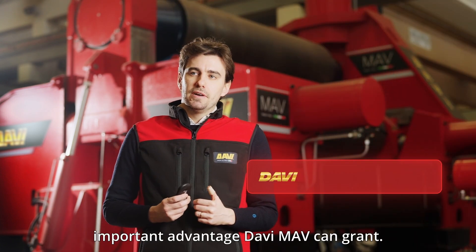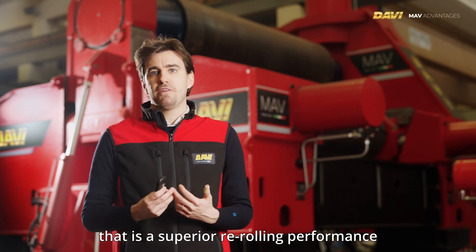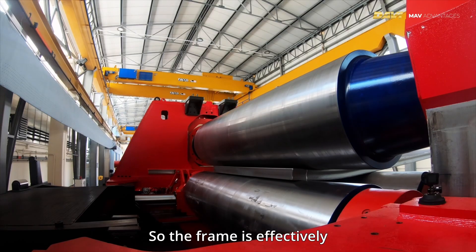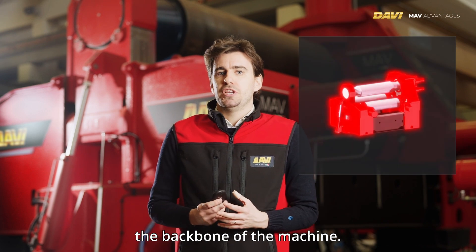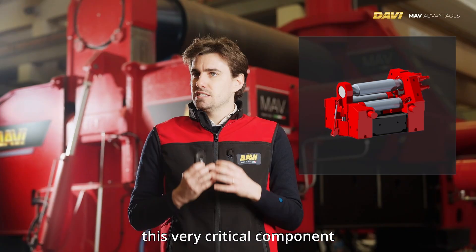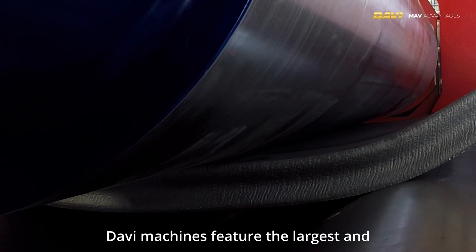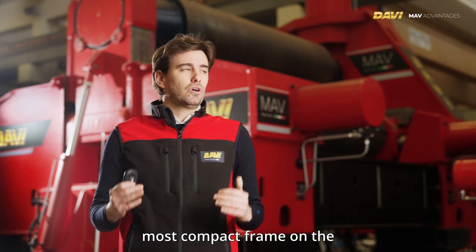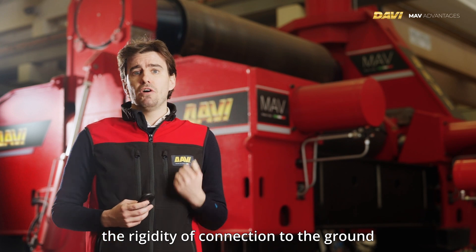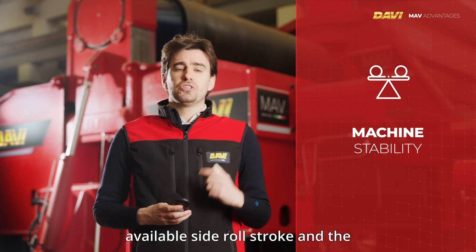The third important advantage is superior re-rolling performance, thanks to a sturdy and compact frame. The frame is effectively the backbone of the machine — all stresses during plate rolling are withstood by this critical component and transmitted to the foundations. Davi machines feature the largest and most compact frame on the market, which improves rigidity of connection to the ground, machine stability, and increases the available side roll stroke and maximum inter-axis distance.